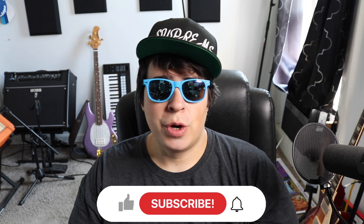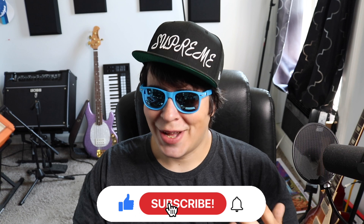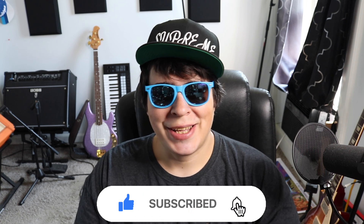Hey guys, 420 Scene here, back at it again with another video. I hope everyone out there is having themselves a super stony day. Let me know what you're toking on and where you're watching from. Be sure to drop a like, subscribe, and if you want access to all my secret unlisted grow and smoke videos, like my Sour D run, or if you want one-on-one grow help, check us out on Patreon — link in the upper right-hand corner.